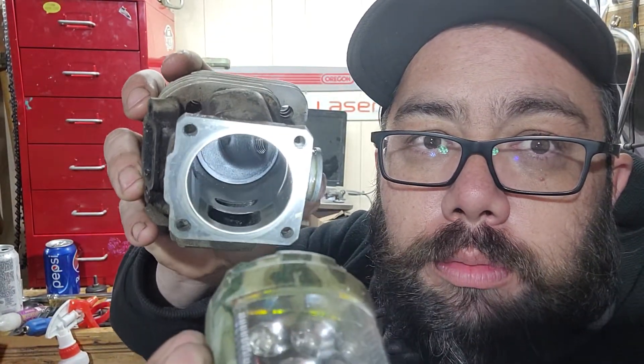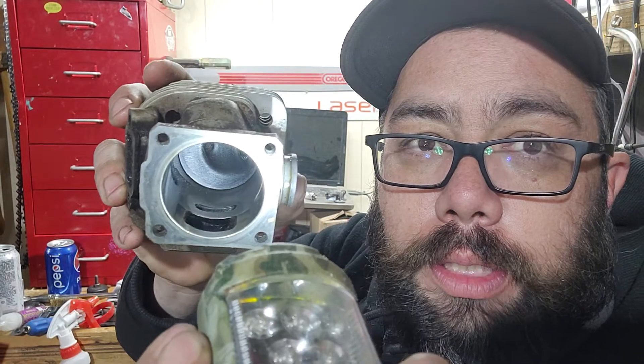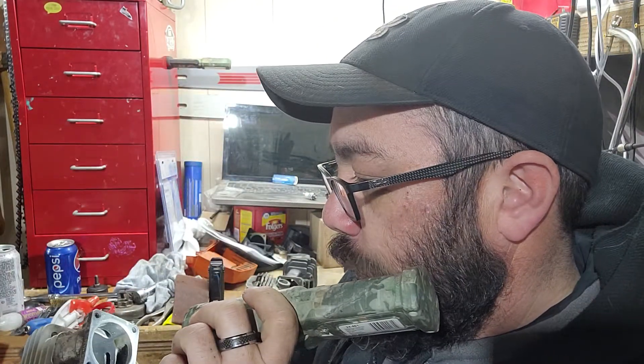When you look at the squish band, it looks like there's a very pronounced ridge in there, and it is to a degree. You've got your cylinder wall, it kind of comes up, and then your combustion chamber, and then the same kind of step on the other side.